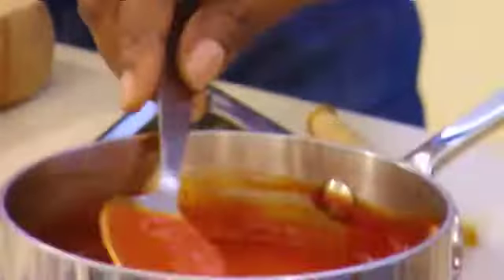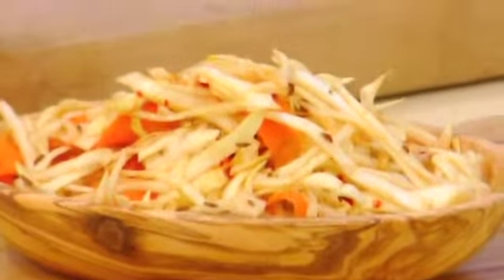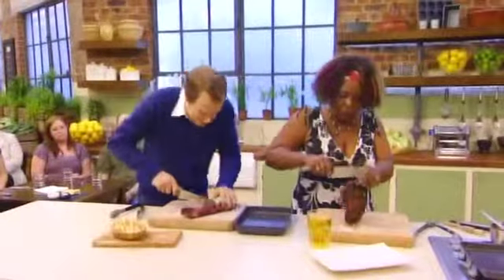So if you get your ribs out of the oven, we can start serving up. I'm looking forward to this sauce. I also have here some coleslaw — it's not the normal, creamy, claggy coleslaw you find over here. It's a South Carolina one, with a spiky bit of chili, some carrots, some cabbage, and a few bits of seeds and all the rest of it.